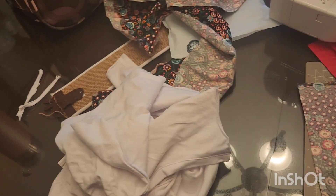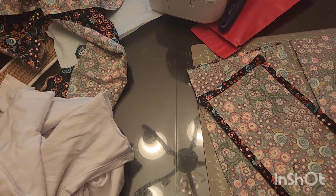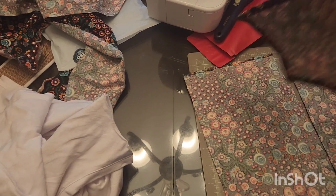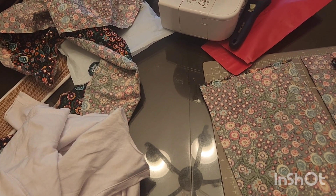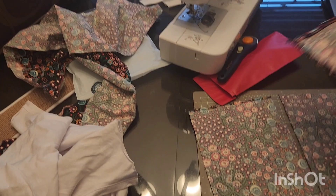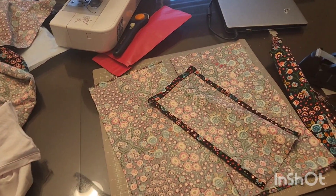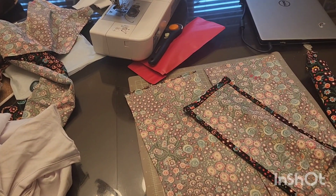I'm going to double check that it's — yep, it's too small. I did check before but I'm going to check again. As they say, measure twice, cut once. Edit before posting too, but we all know I don't do that either. Hopefully I'll stitch several videos together so this will all just be in one.